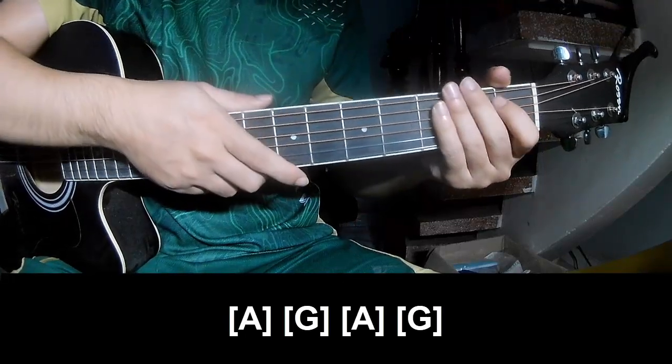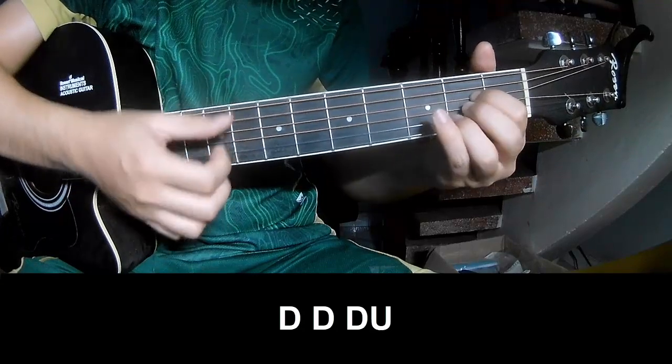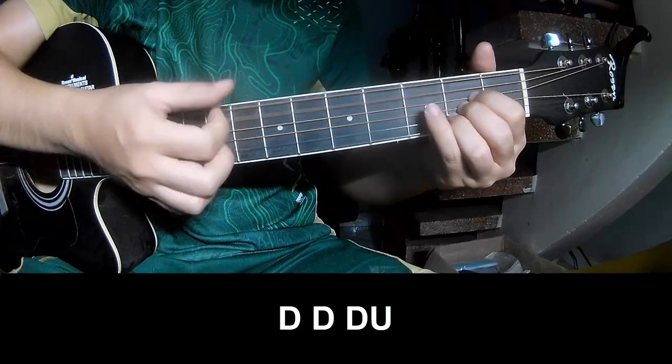The strumming is the same way for the chorus. Simply: down, down, down, up, down, down, down, up, down, down, down, up, up, up.